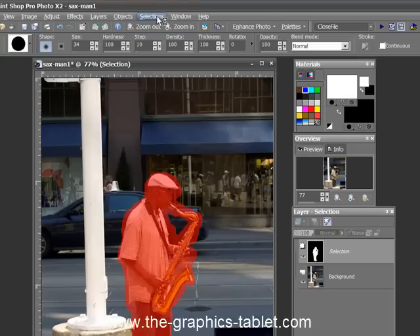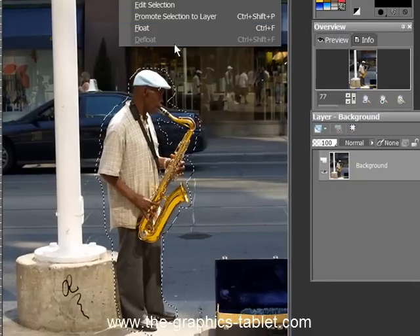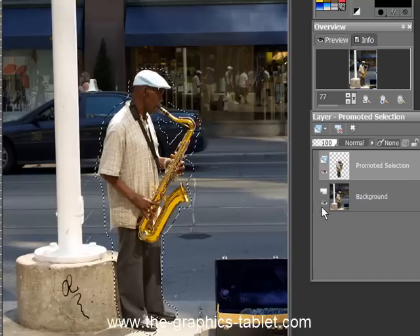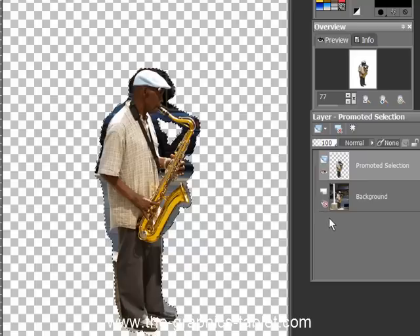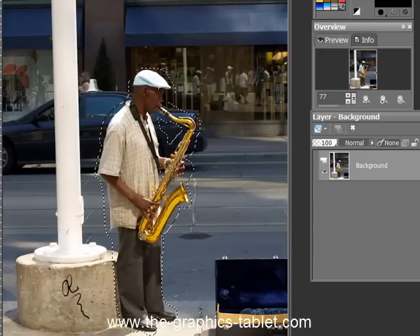Now I'm going to go to Edit Selection. There you go, we have a selection. Now we can do good things with this selection. We can go to Selections, Promote Selection to Layer. And that's what we got — it's not a very good selection. We're going to get rid of it. So turn this one back on. Select None.